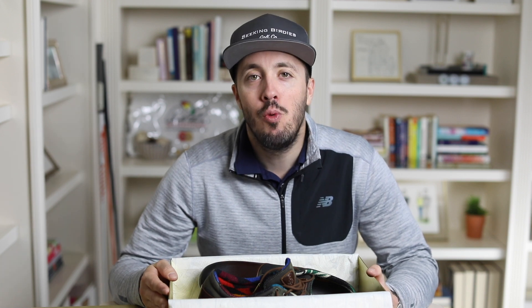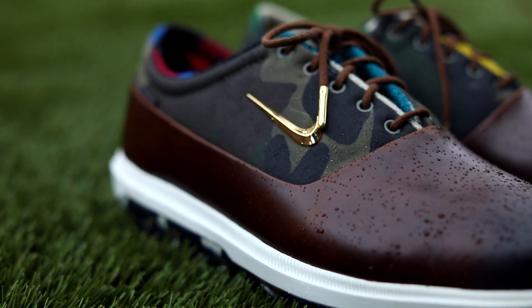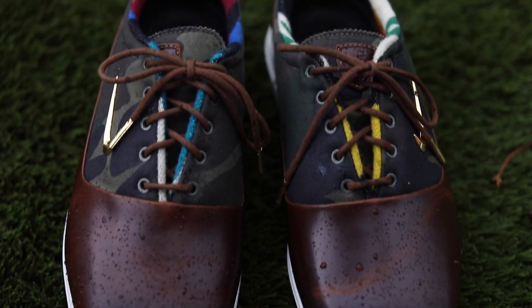That's all I've got for you guys today. If you guys liked this video, make sure you give it a thumbs up. If you're not already, make sure you click subscribe to follow along on this journey. If you want to talk or have any questions, go down to the comment section — I would love to interact with you guys down there. Let me know, did you get yourself a pair? Until next time, guys, keep seeking birdies. I'll see you guys next time. Bye!